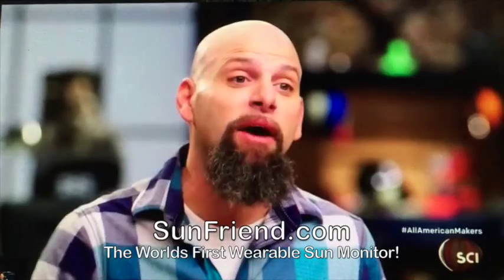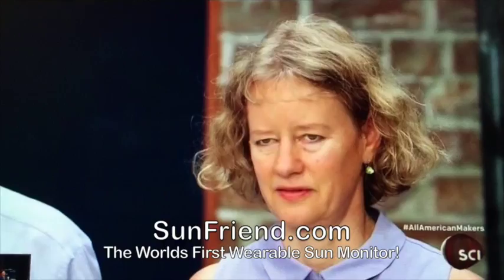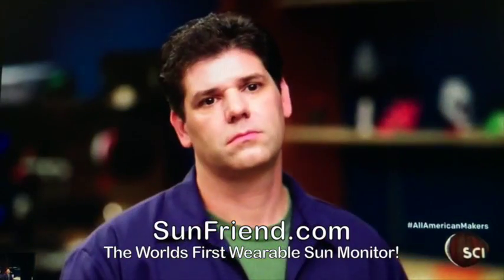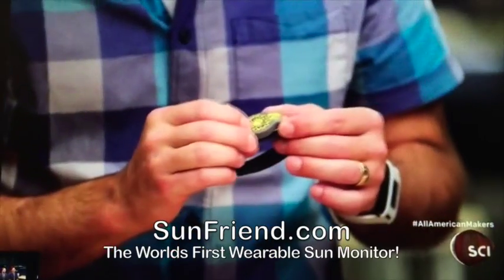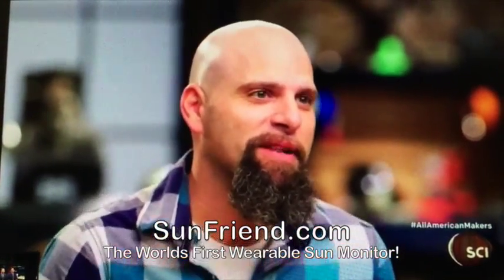I love the sun — it helps my mood. If I'm inside all day I've gotta go outside, but my daughter actually has a genetic condition where she is really, really prone to skin cancer. SunFriend helps you combat skin cancer, it helps you fight off osteoporosis — the list is actually huge. If it's what you claim, it would be so important to people that have a condition like my daughter.